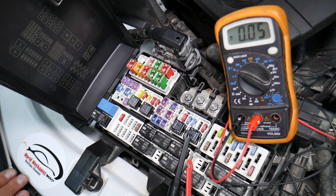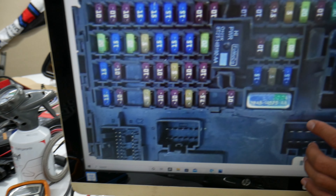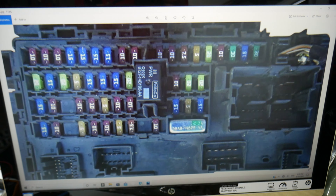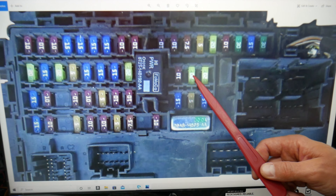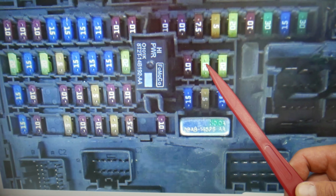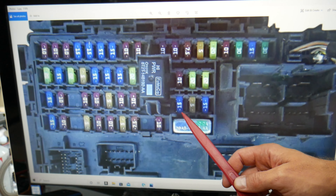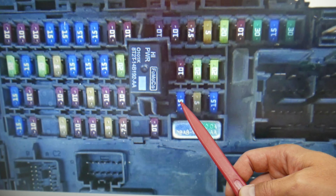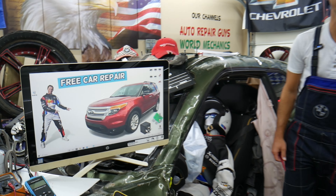There are two fuses that will need to be checked. The first fuse is fuse number 20 — that's a 20-amp fuse that you will need to check. Then you need to check fuse number 32, which is a 15-amp fuse. That's the main fuse you need to check.